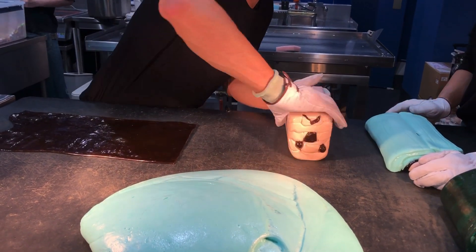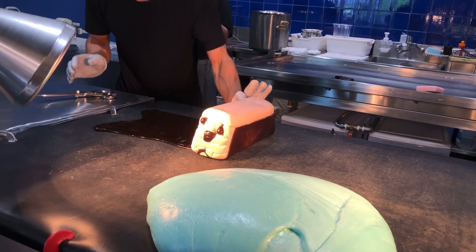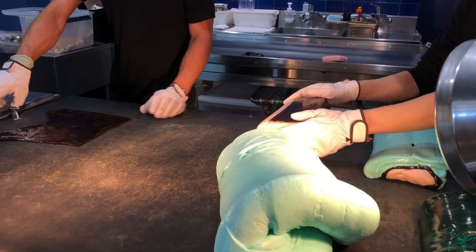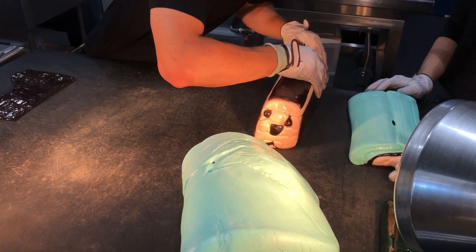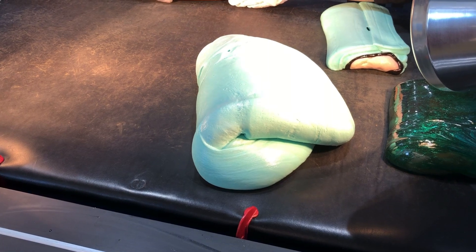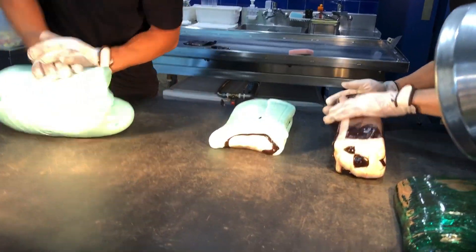We're going to make a mess. I'm going to put it in my mouth. The butter is on the counter, set on the oven. The oven is cooked, so it's ready to start. It's the oven and it's cake, ready to cook.